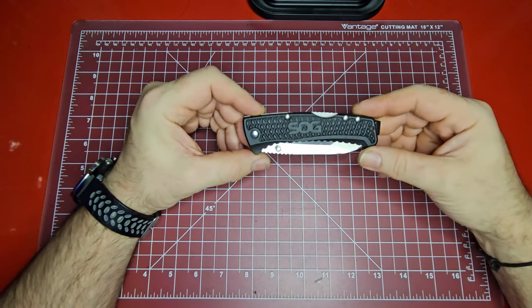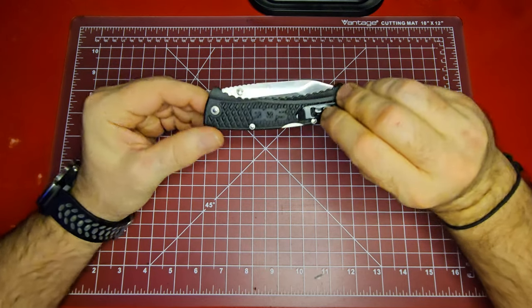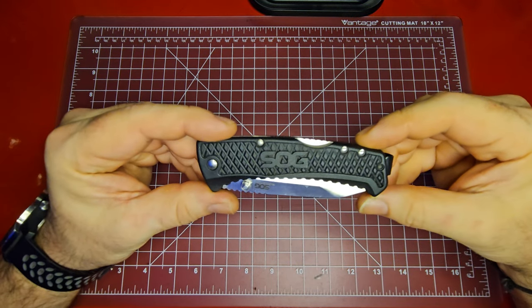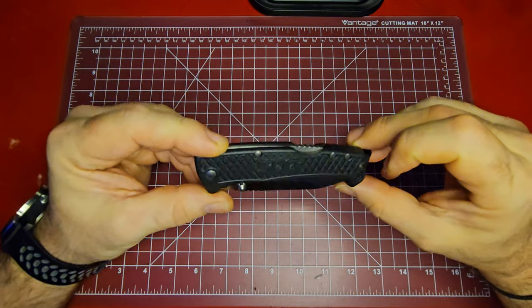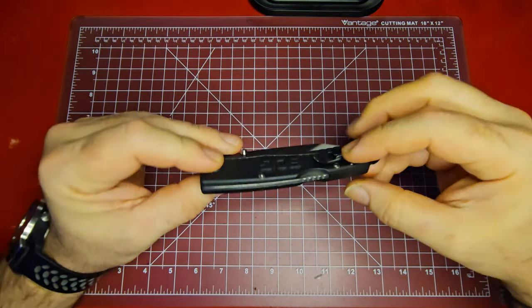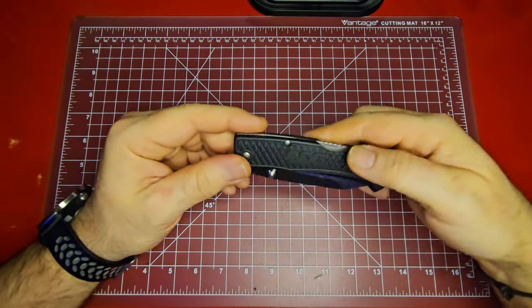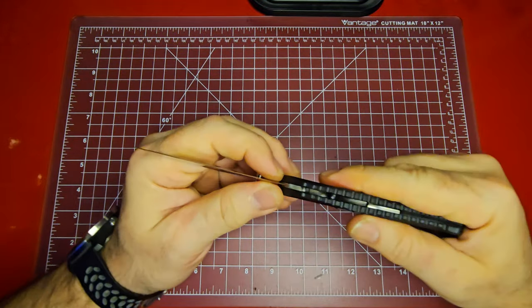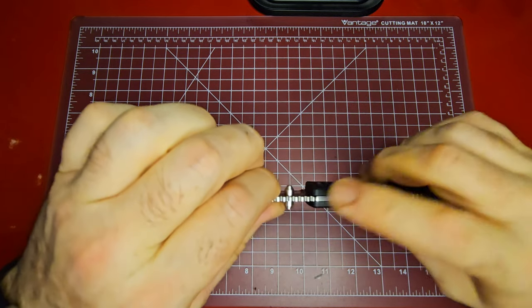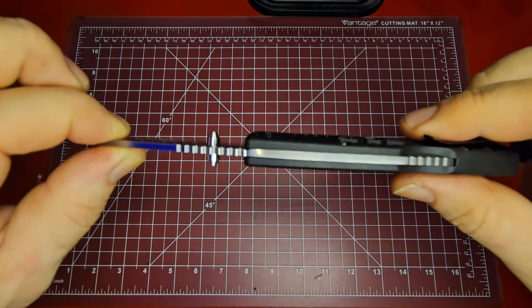Some of the cons: the scales and the pivot are all pinned in, so they're not adjustable at all. On most modern knives — even lower-end budget ones — you tend to get at least an adjustable pivot. Neither the scales nor the pivot are adjustable on this one. That said, there is no blade play at all — it is rock solid. Where it lines up on the spine with that back lock, it is absolutely in there.